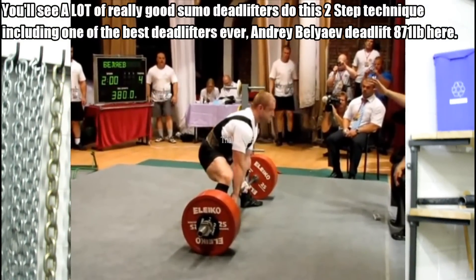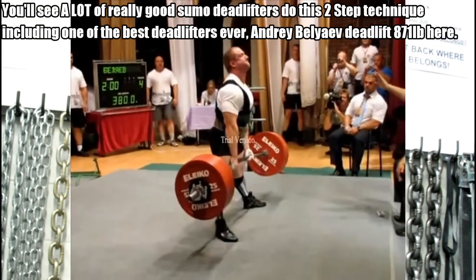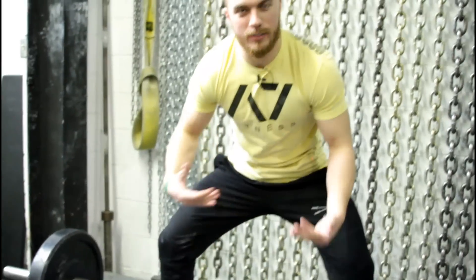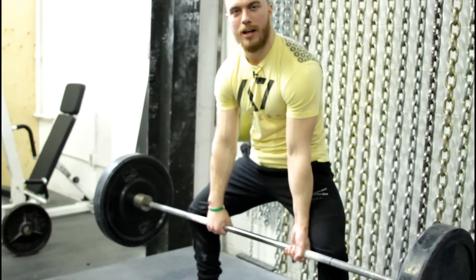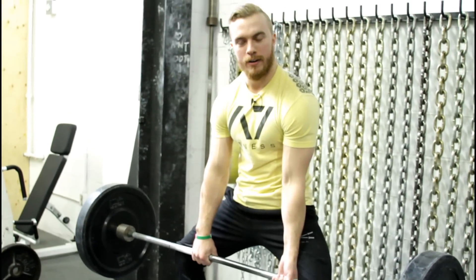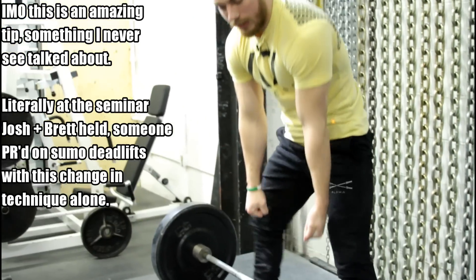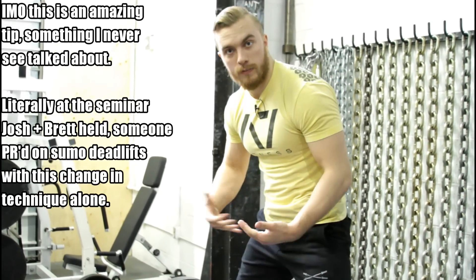Another key thing is that people see the sumo and try to treat it as one movement — they're just thinking about pulling the bar up. When that happens, it gets into a really awkward position where they're trying to pull the bar up and lock out at the same time, and you might see beginners get stuck right around mid-shin. One thing I like to teach is to think of the sumo as a two-part movement: you lock your legs first, and then pull back your shoulder blades to complete the lift.